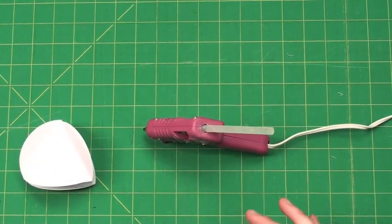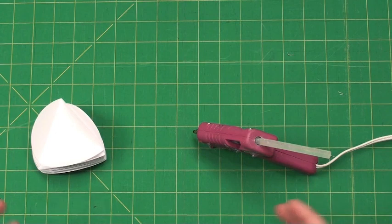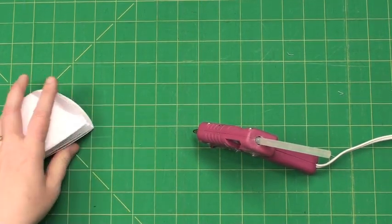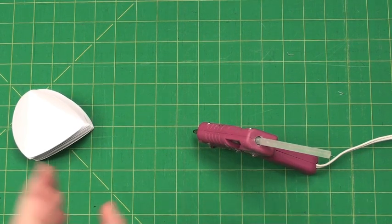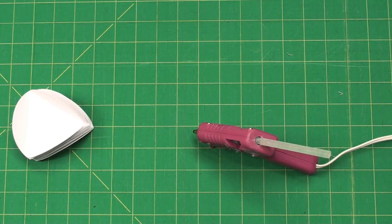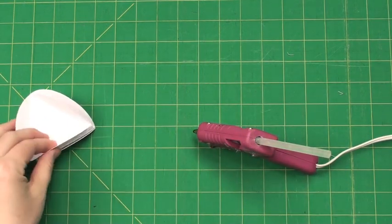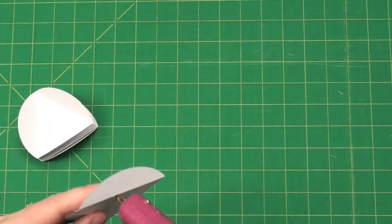I recommend using a fast-drying glue. I happen to have a glue gun with me, but I've also used Fabri-tack, and a tape runner is fine as long as you have a really good sticky adhesive, because you want these globe ornaments to really stay together. So just for demo purposes I'm going to use a hot glue gun.